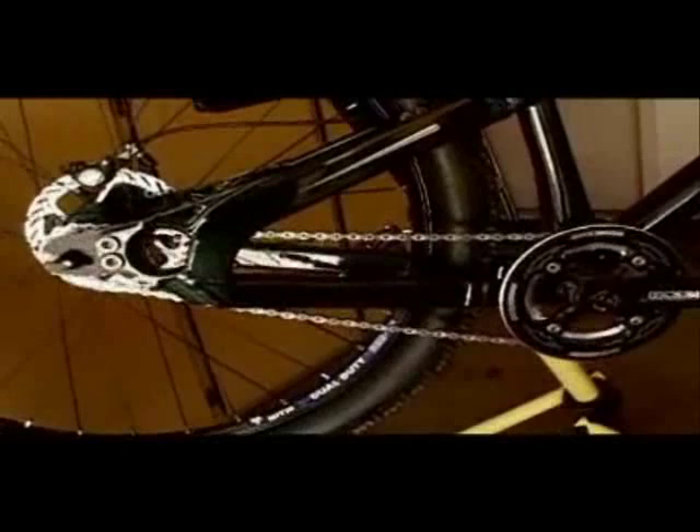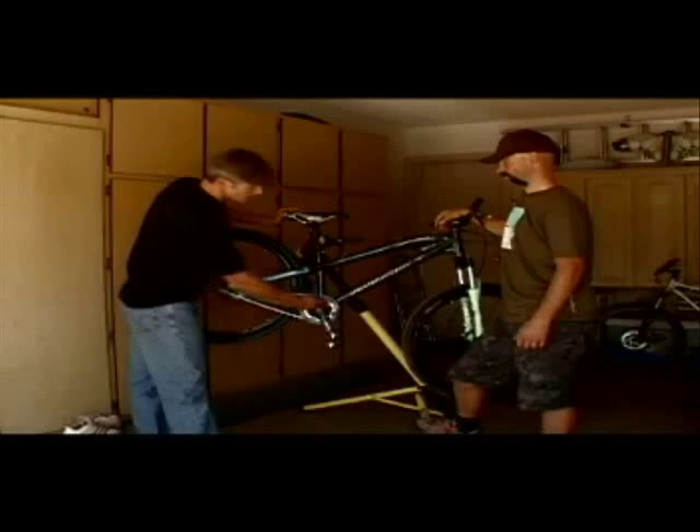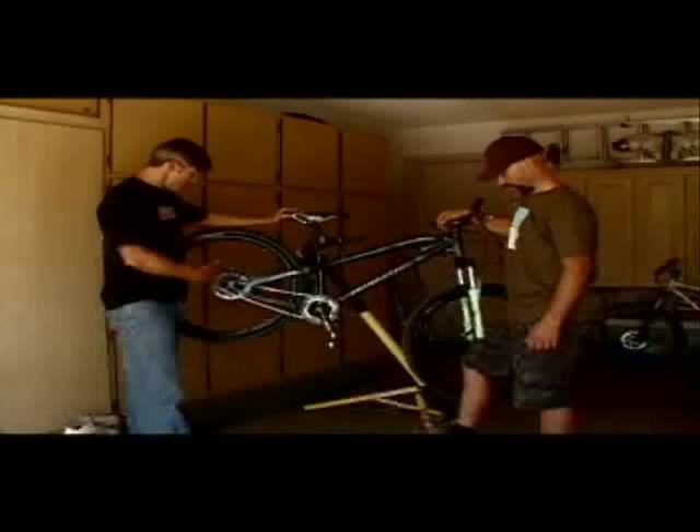I opted for the single speed. I didn't want to have to mess around with shifting gears, or risk slapping the derailleur into the rear wheel. I went with a two-to-one gear ratio, and on the crank I picked the Race Face Atlas crankset.